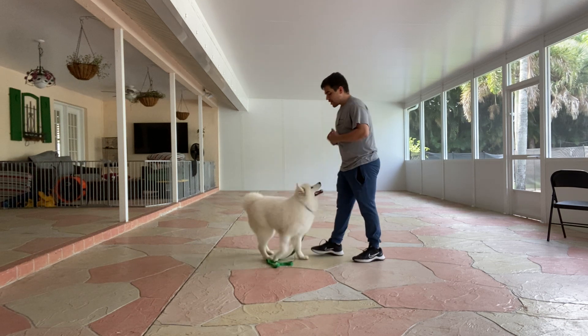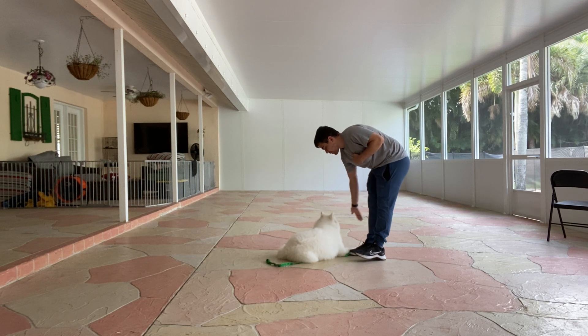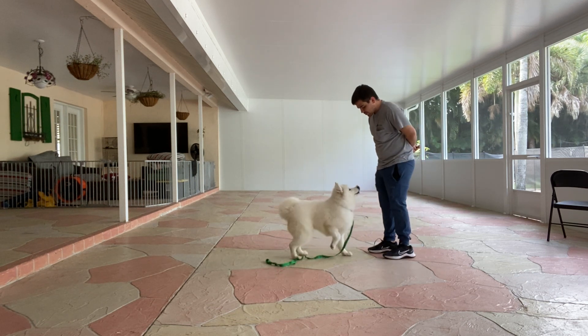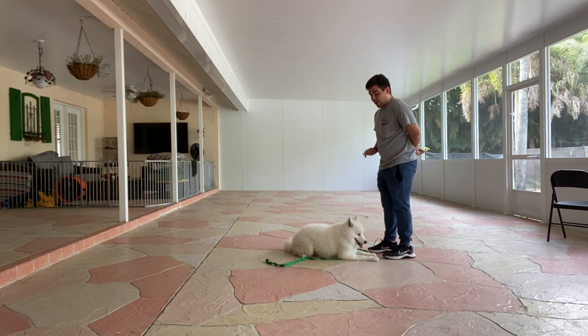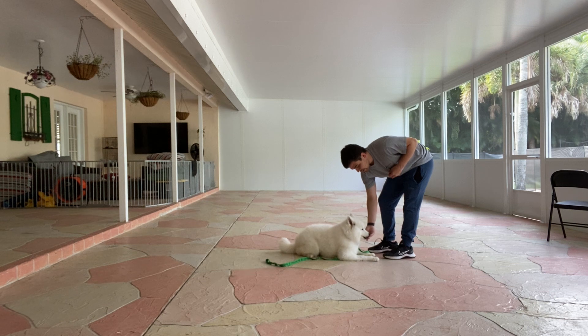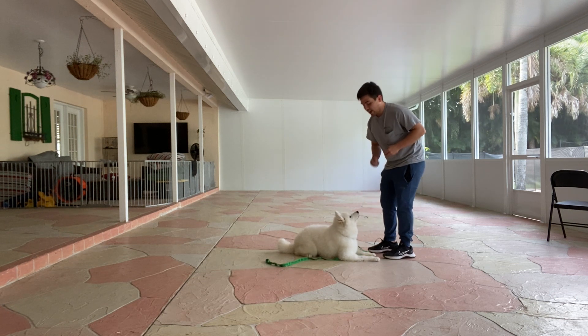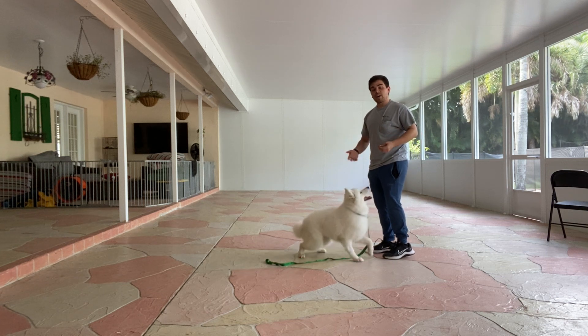Kira, down. Yes. So she broke — I did not repeat that command, I waited a couple seconds. Treat again, one more time. Tap on the head — that'll release her, now she's released.